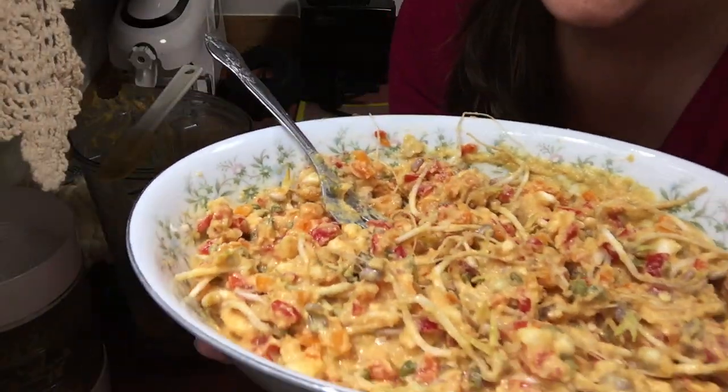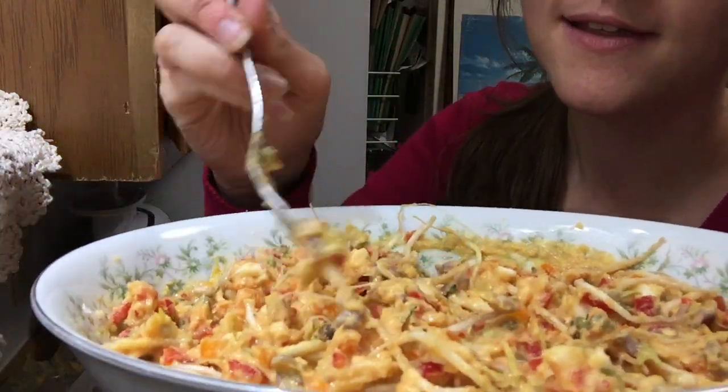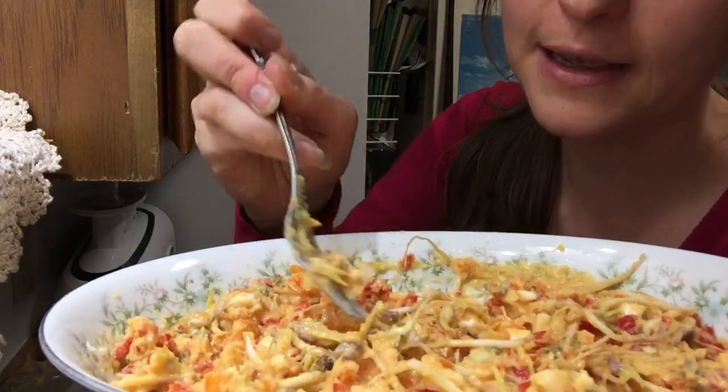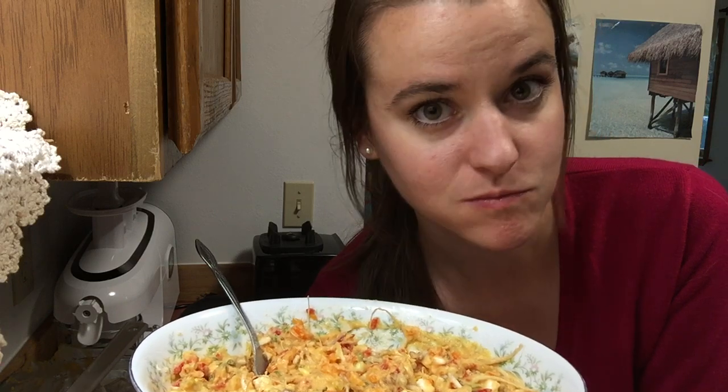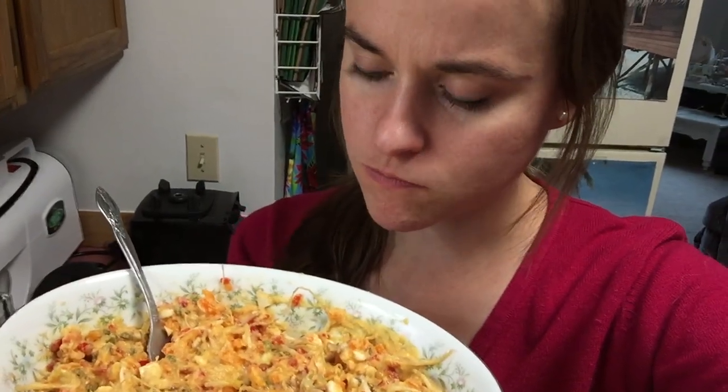Look at that, guys — isn't that delicious? I wish there was such a thing as smell-o-vision, because if you guys could just get a whiff of it — it's super fragrant. Here we go, guys. This is my dinner. It's not boring eating raw vegan — it is so darn tasty. I love it so much. The flavors go perfectly together. And the crunch — perfect.